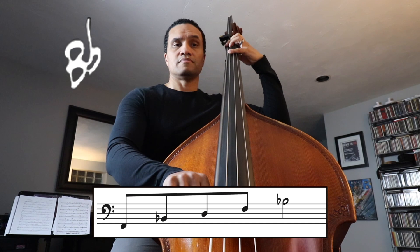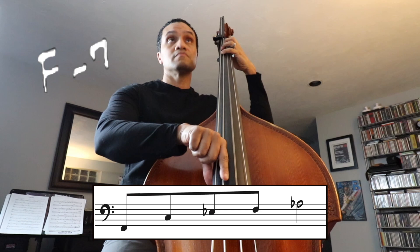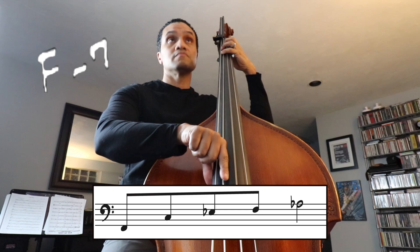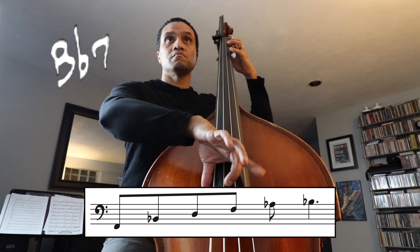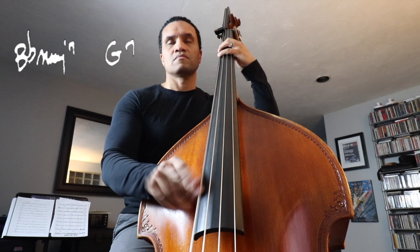Now this works great for one chord, but how can we use this practically over something like the rhythm changes? First, let's make sure we can play every chord tone for each of the changes from our lowest note to our highest note in half position only — predictive memory. Now, starting in B-flat, instead of trying to keep up with the roots, stay in half position, focus on the shape of the line, and don't jump more than a third.